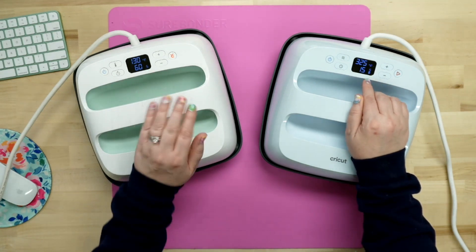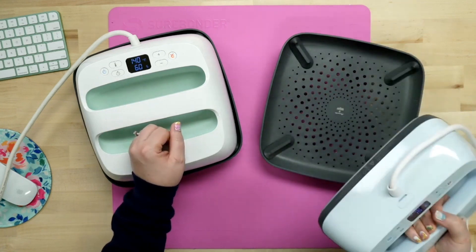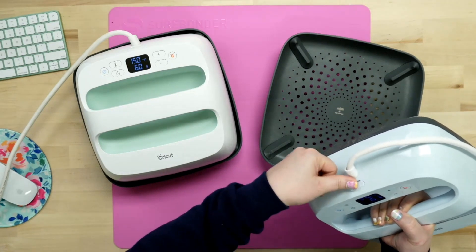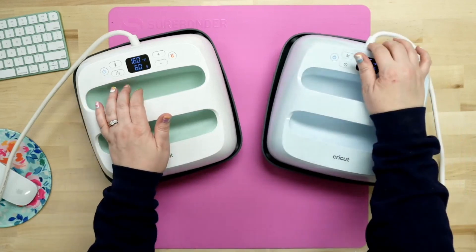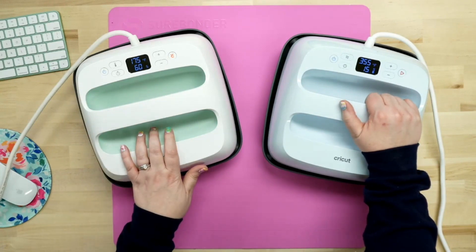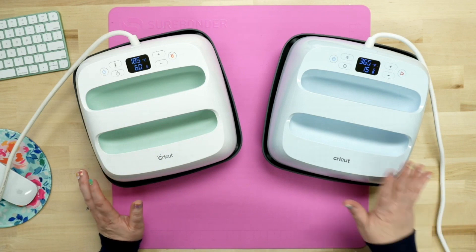The new one does still have the USB connections for any sort of updates, just like the first one. I don't think the old one runs by USB, and that's why they couldn't just upgrade that into this model. So the EasyPress 3 actually has that Bluetooth mechanism built inside of it — that's something that's different.